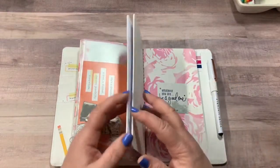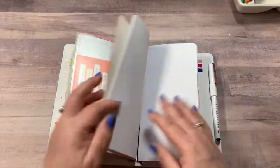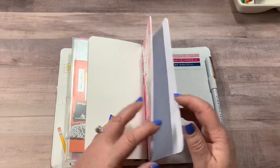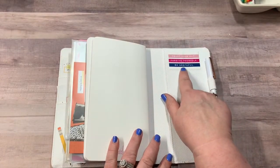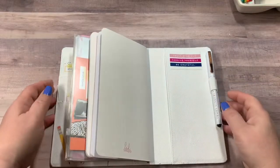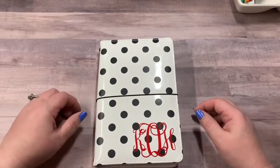Now this one came with the TN — 'make a plan' — and I left it because it coordinates. It is dotted paper. And then this one also came with it, and I added a sticker: 'Whatever you are, be a good one' — Abraham Lincoln. And just plain paper. On the back I added this one: 'Trust your gut, forgive yourself, and be grateful.' And I added this pen that I got from Tuesday Morning — 'Yours sincerely' — and it has a pocket back here. So that one I will be keeping in my purse for work and home and kids and sports and life and all that kind of stuff.